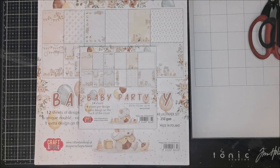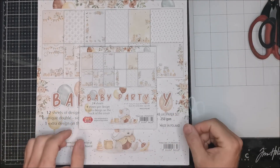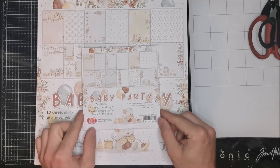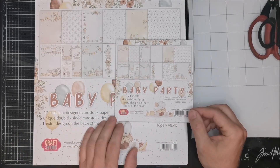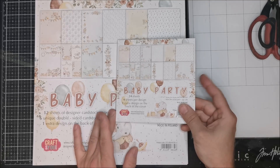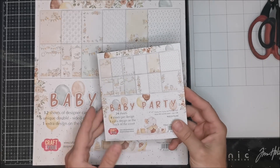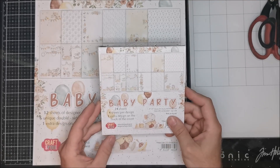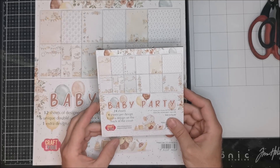Hello everyone, today I want to show you the new release from Craft, a new design - our new papers collection. It's the Baby Party. We have, like always, two sizes: the 6x6 and 12x12. It's a papers collection for people who like to create something for the baby topic, like albums, cards, or something like that.